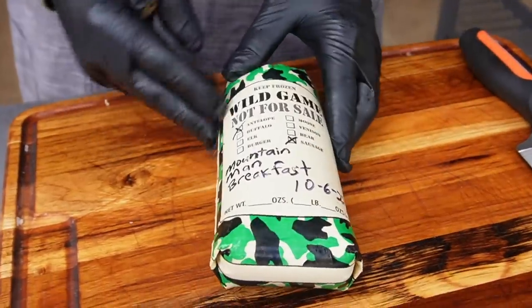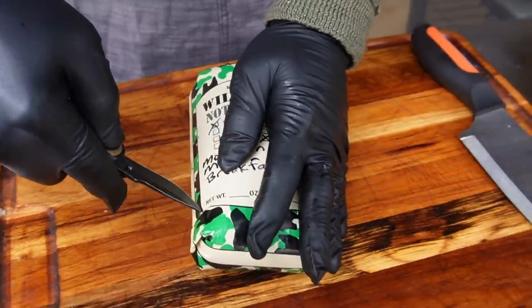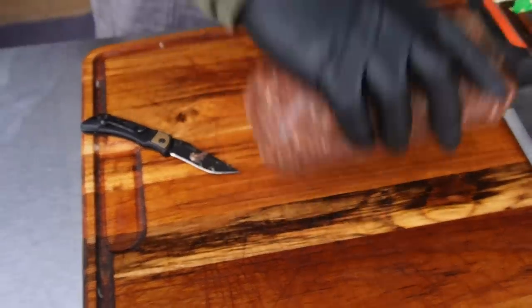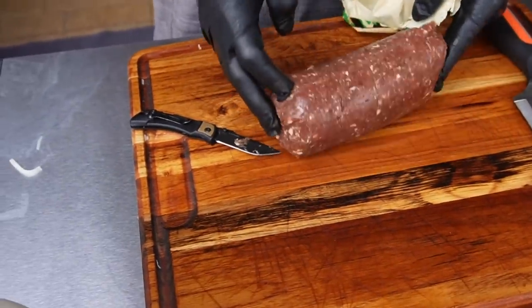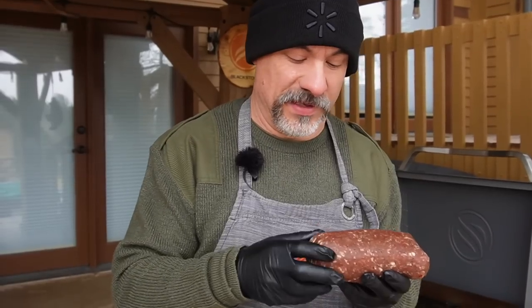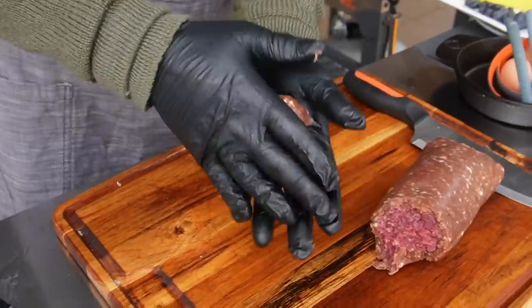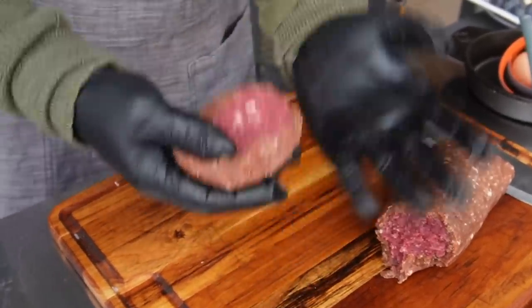Colorado Mountain Man breakfast sausage, one of my favorites. You can go back into the archives here on Let's Give It a Try, or on my personal channel, to see me making my wild game sausage. You see me using the sausage a lot of times in my videos and it's semi-frozen — you can kind of slice it into discs — but today it's completely thawed.